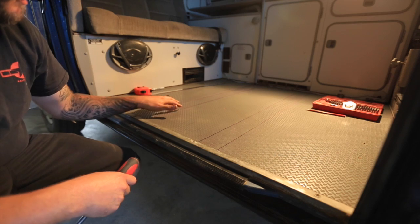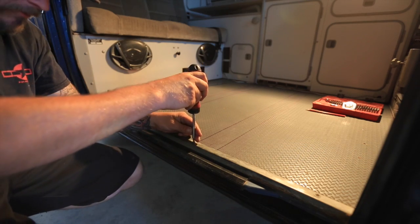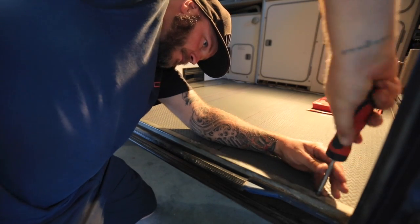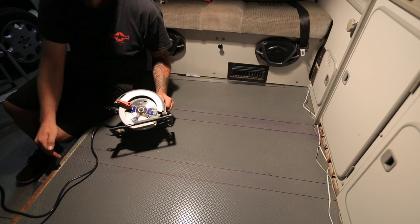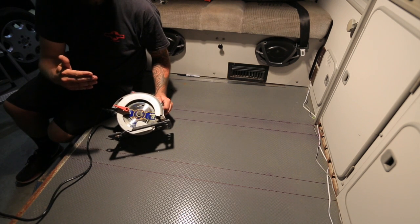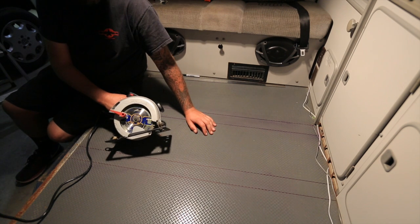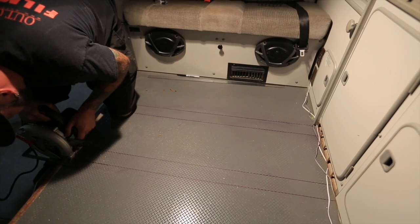Now I've got the lines all laid out. These are the strips we're going to cut out — run the saw down each one of these lines and pull these pieces out. I've got my blade depth set to go no deeper than the wood in the van, so as not to cut into the metal below. Worst case we have a little bit to break off with a chisel. With this particular saw we're only going to be able to get so close to the cabinets, so we have another tool we'll use to get the rest of the way to the wall.